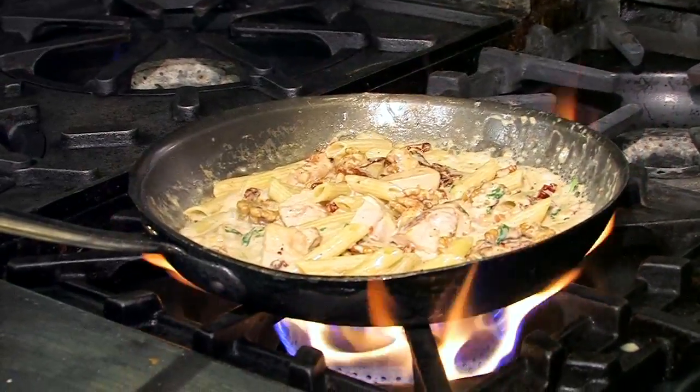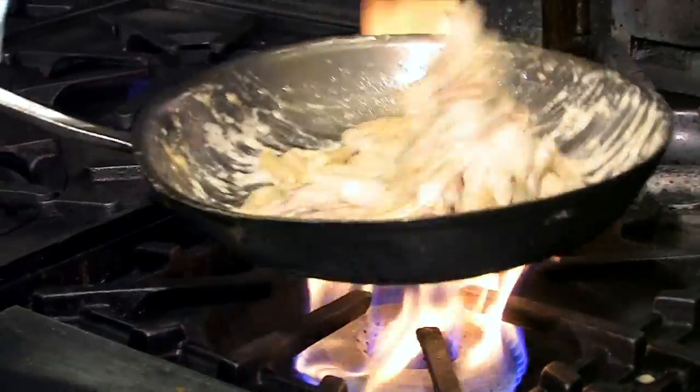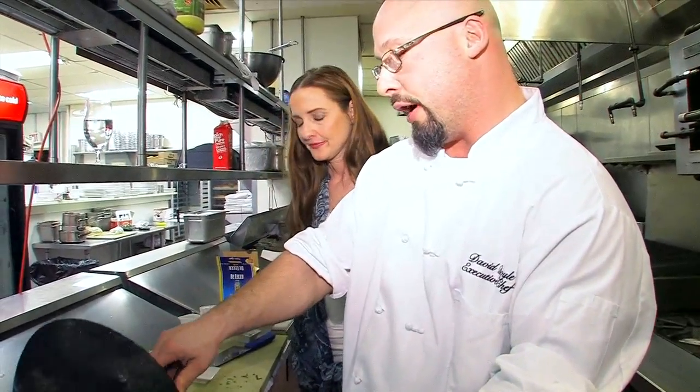Is that sea salt that you used? No, it's actually kosher salt. We use kosher salt mainly because we season with our hands — that way we can feel how much seasoning we're putting on each dish.